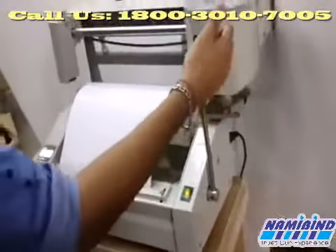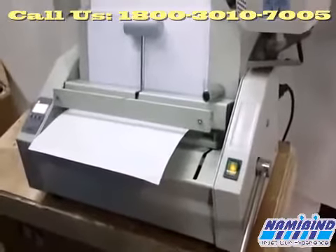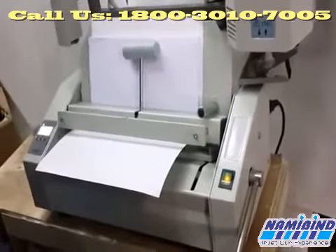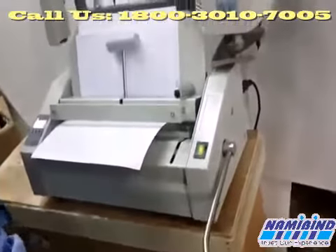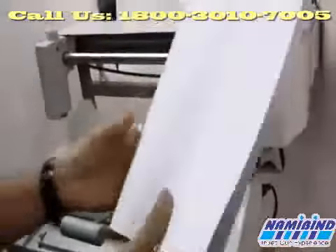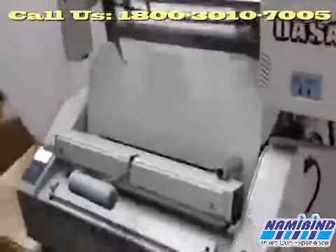For clamping, we have to press down the handle and press down tightly for a while — 10 to 20 seconds. Now release it. Open the pressure and open the book. Now keep the book aside for a while. The book is ready. You can see the clamping result — the book is ready.